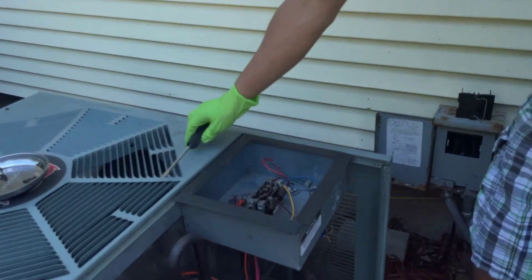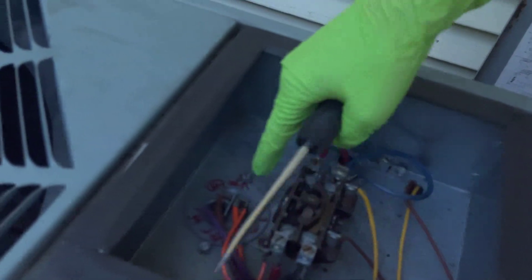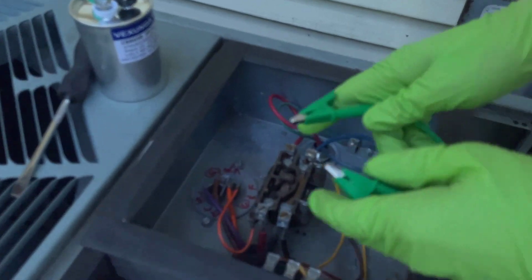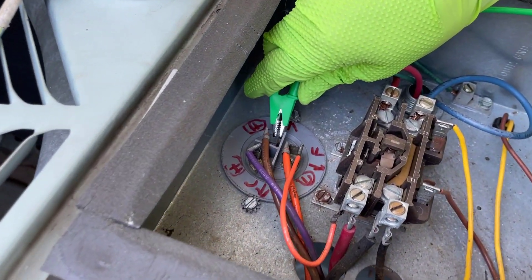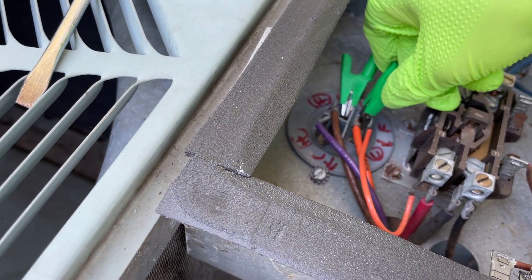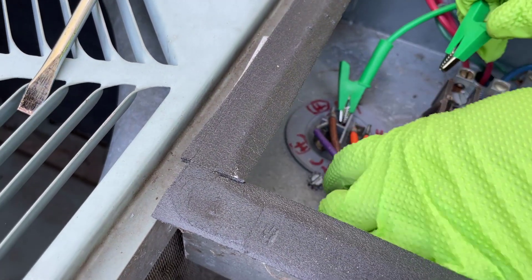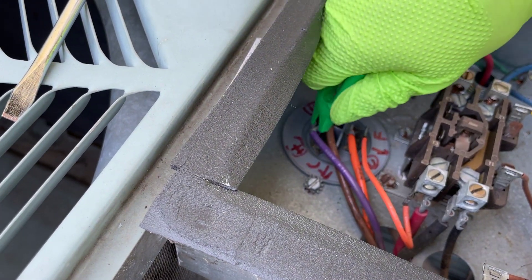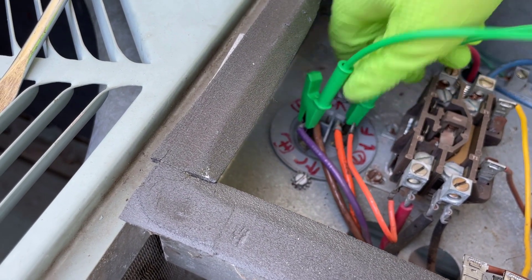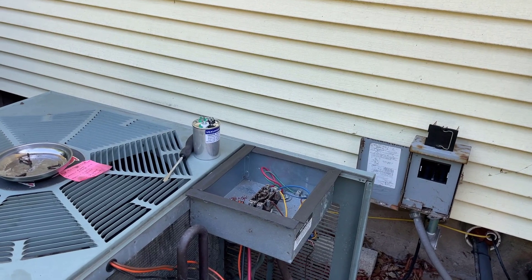In our case, we're not able to actually connect our leads because of this barrier, so instead we're going to use alligator clips to connect our leads. First, connect these two leads and let that discharge. Same on this side, and finally let's connect the last two. We're not worried because we haven't plugged back in the breaker, so there should be no charge in the capacitor.